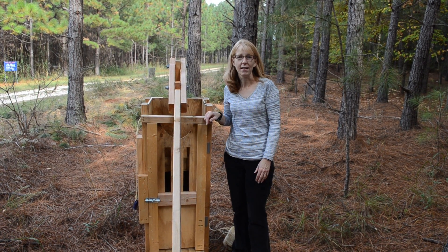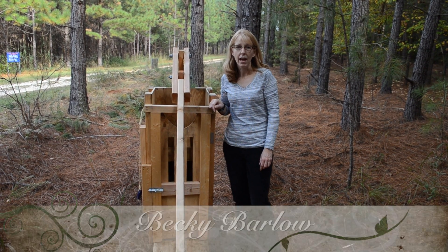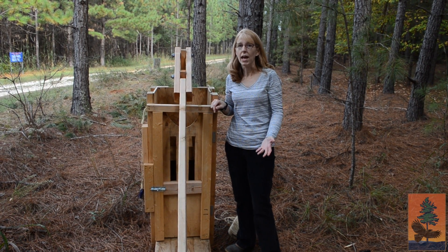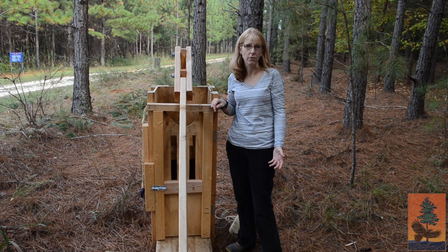My name is Becky Barlow and I'm a forestry extension specialist with Alabama Cooperative Extension System. I work with a lot of landowners who are looking for ways to get some additional income off of their property, and one thing that a lot of folks are starting to consider is pine straw harvesting.